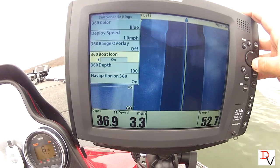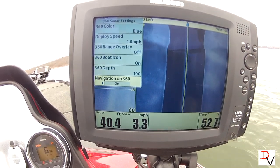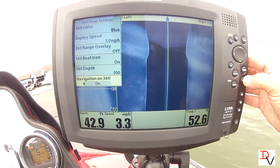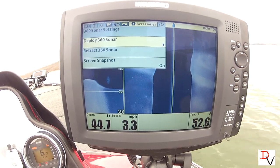You've got your boat icon, the depth of 360, and if you want to turn navigation on — navigation on will show you your waypoints as you create them. So the first thing we need to do is deploy our 360 imaging.